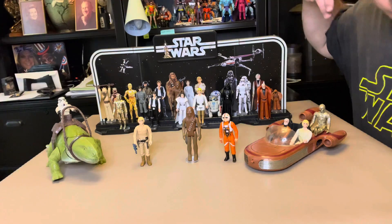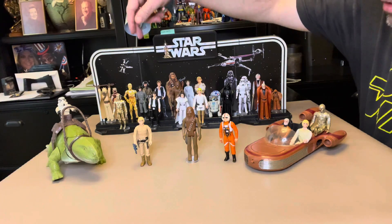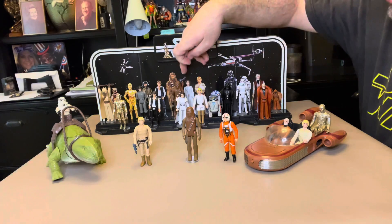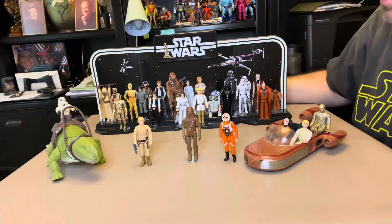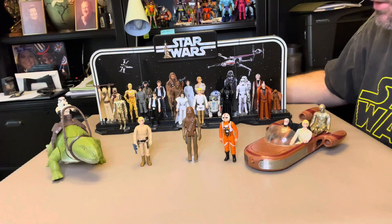I do have reproductions in this collection. My reproductions are Han, Leia, Luke, Darth, the Stormtrooper, and Chewie. They are from the Kenner re-release retro Hasbro collection here just a couple years ago.